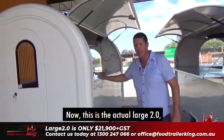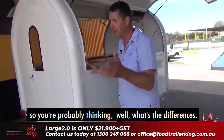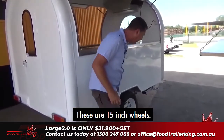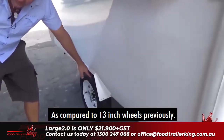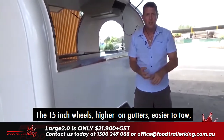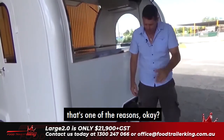This is the actual Large 2.0. First, we've got much larger wheels on this. These are 15-inch wheels, as compared to 13-inch wheels previously. They're higher on gutters, easier to tow, easier when you hit bumps, and it doesn't shake things around as much.